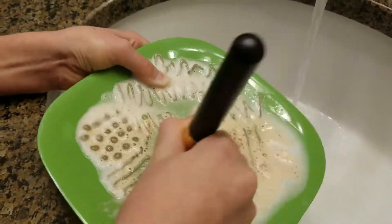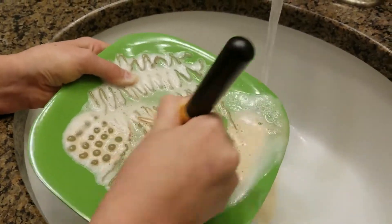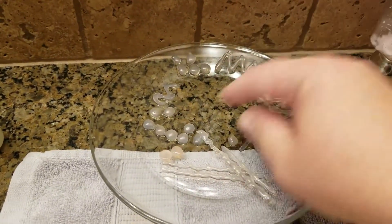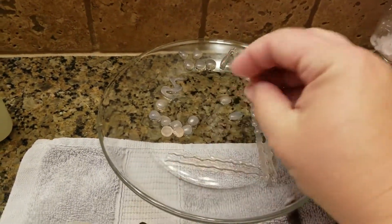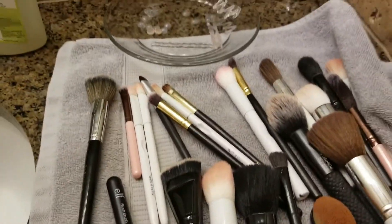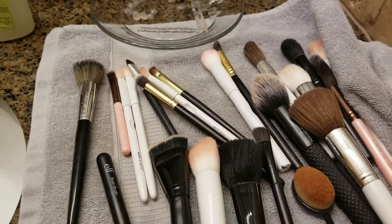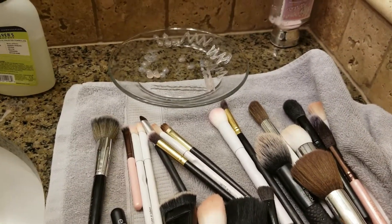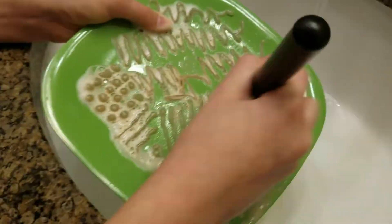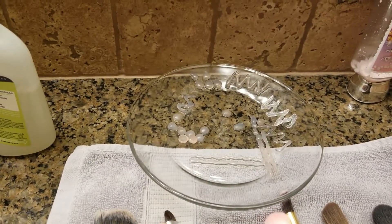This plate right here I did about a year ago on melamine. It's not super cute — it's green — but it's held up really nicely. The glue did not hold up on the glass, so don't do this on glass. I just lay all my clean brushes out on a towel, wring them off, give them a good squeeze, and then lay them flat to dry. The glass was going to be so much prettier, but it didn't hold, so it wasn't worth it. Thanks so much for watching.